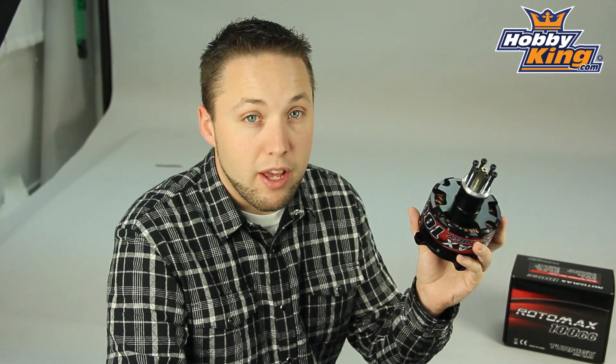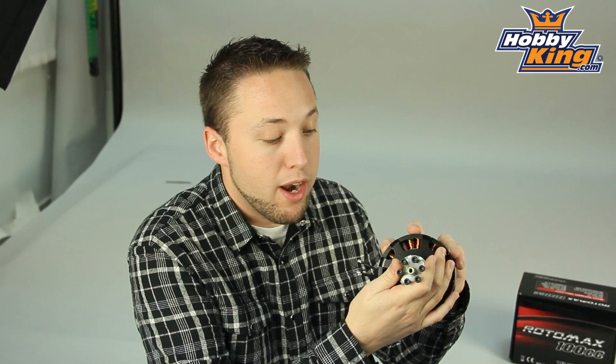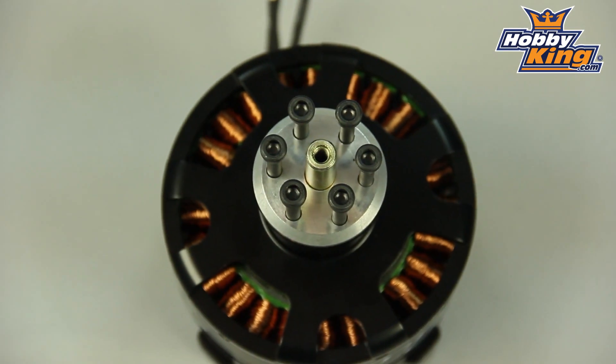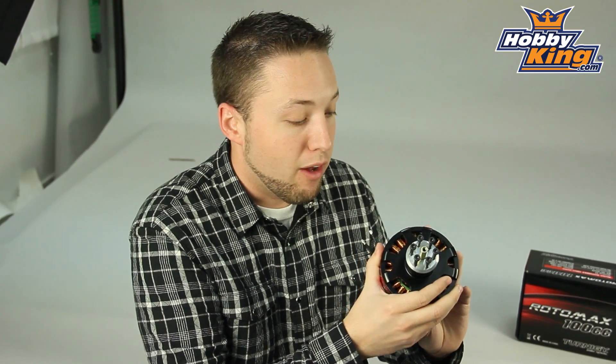This is also going to swing a very large prop obviously — 27 inch prop this can handle. So very good guys, very powerful motor, and as you can see it has your prop mounting hardware on the front already. So pretty much ready to go. It's going to be a bolt-in option for you guys looking to go electric on your large gas models.